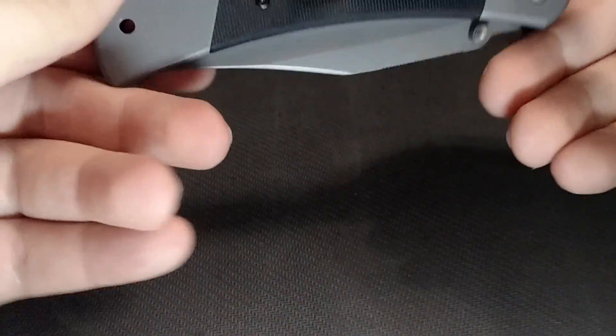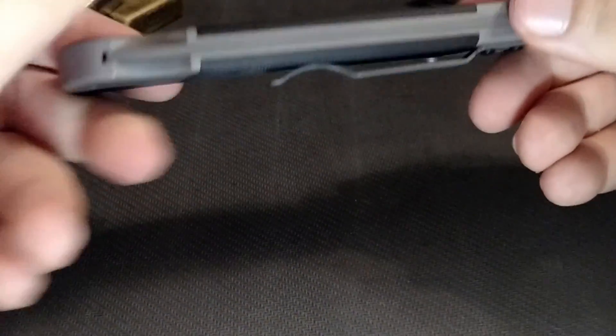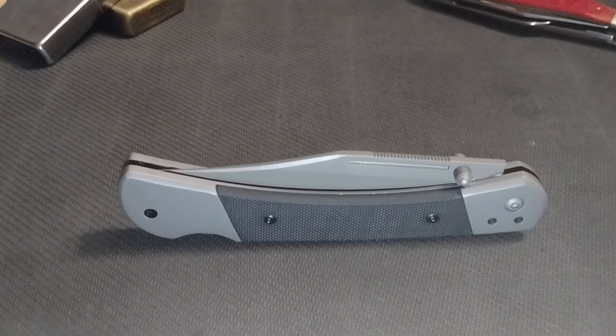It does have reversible pocket clips, which I'll have to swap because I'm left-handed. I don't have much more to say about this knife — it does the job, it's fairly cheap, and if it breaks you just get a new one. I got it on Amazon on sale for $16, but I've seen it at other places like Smoky Mountain Knife Works for around $10 to $12. It's fairly common — a good beater knife if you need one.